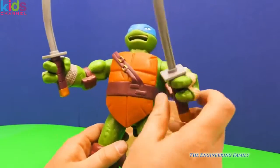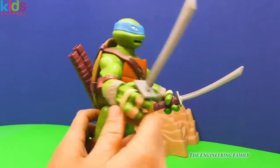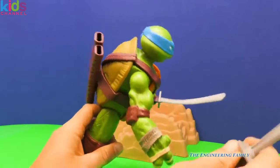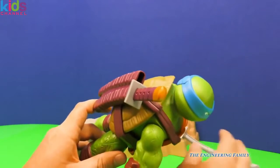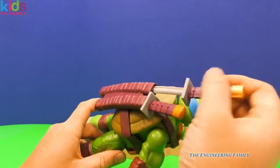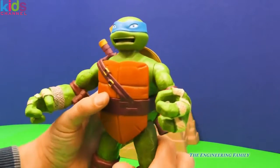I really like Leonardo and his katana swords. They're not real sharp, so they're not gonna cut you, but you can pretend that they are. And then when he's all done, like a good ninja, he's gonna put his swords away — just like that — because we don't want them to accidentally cut somebody. That wouldn't be any good, would it?